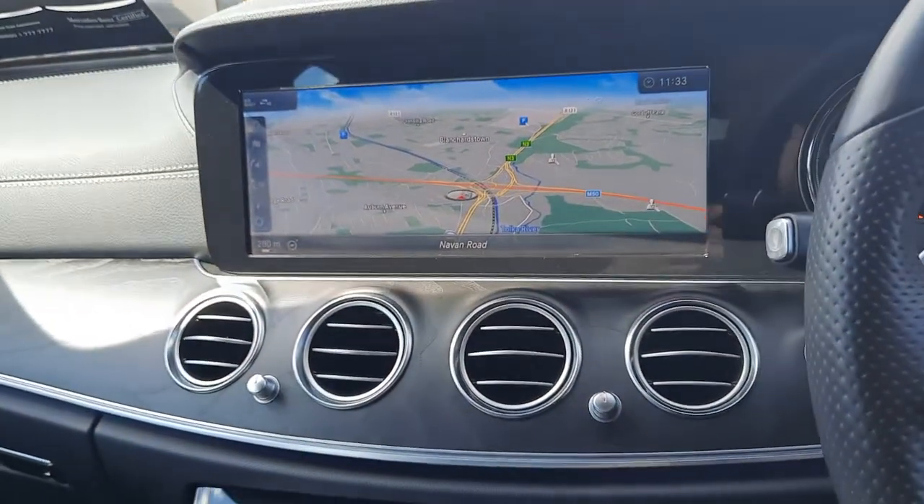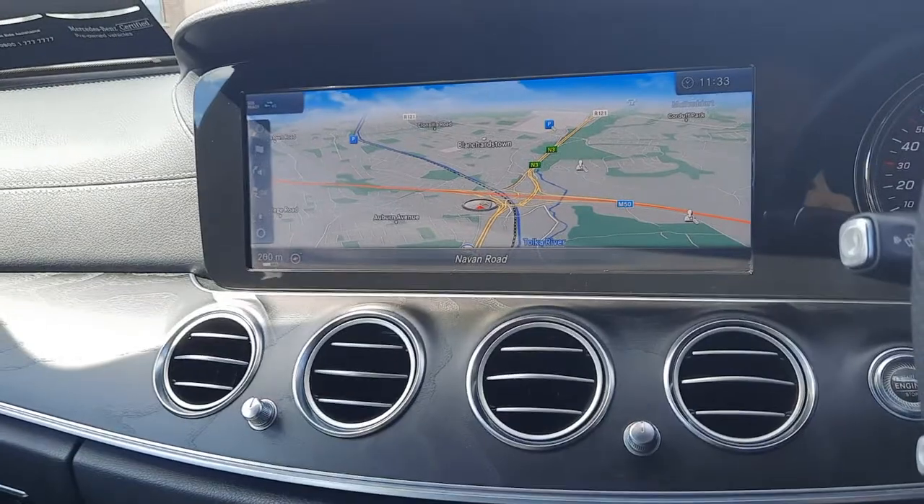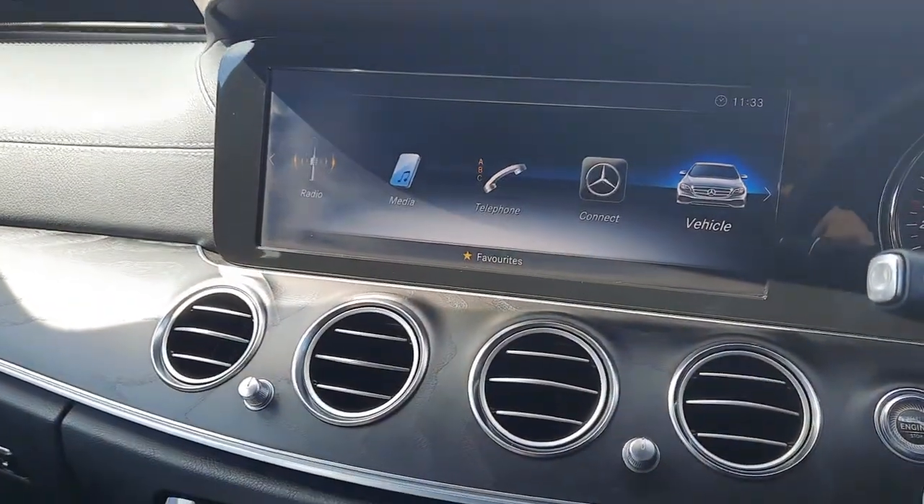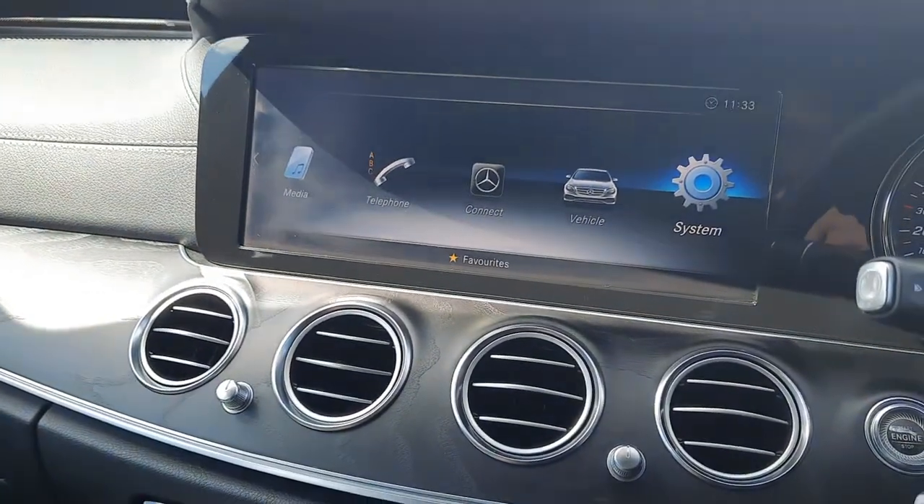You'll also see the infotainment system, with navigation, radio menu, media menu, phone menu, vehicle menu, and system menus all available.